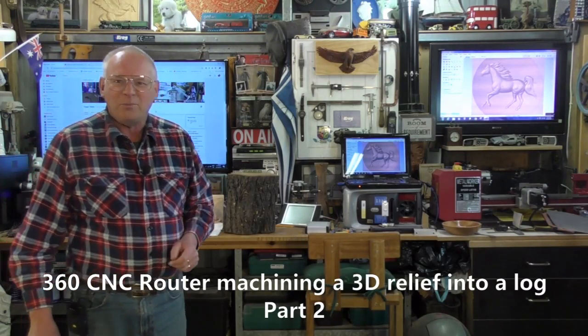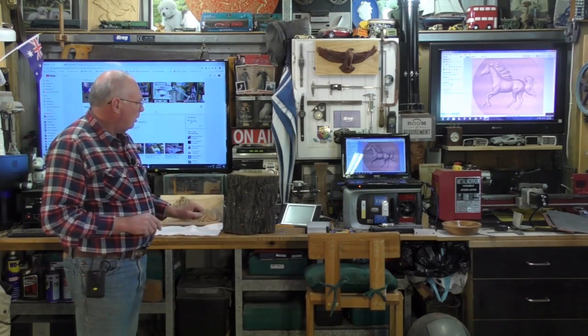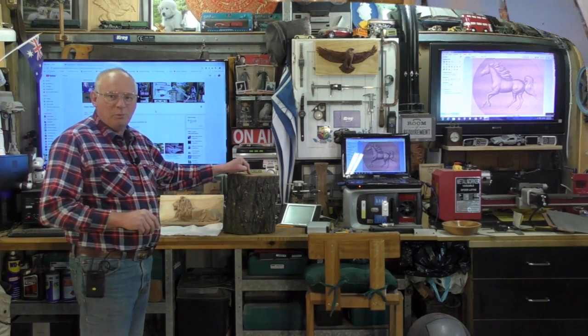Hello there and welcome to my workshop. Today we're going to put that beautiful 3D stallion into this block of wood.